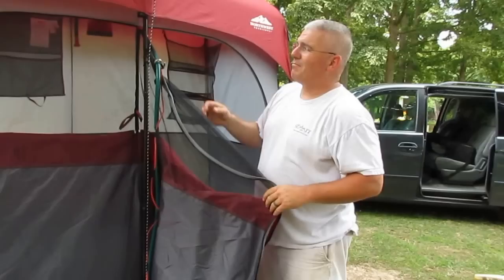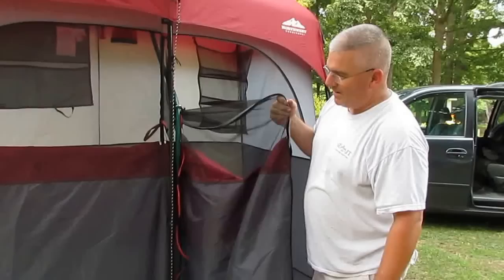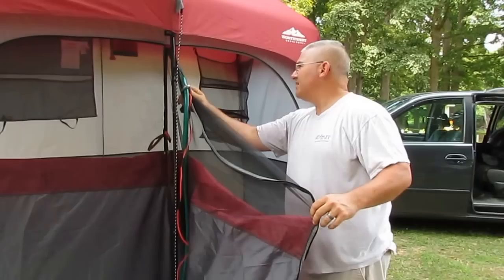Just got back from dry camping at the Smoky Mountains National Park — there's no water hookups, no power — so this thing actually came in really, really handy.